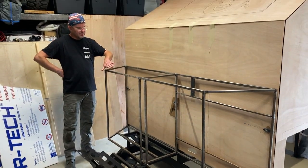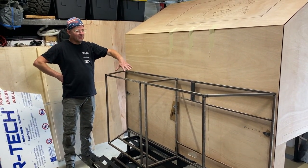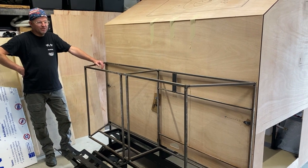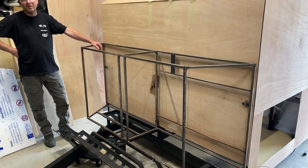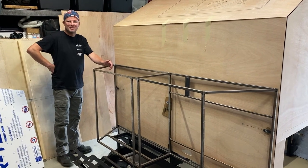We originally designed this to come up another couple of inches and then taper back, so we may do some type of sheet metal tool boxes up on top. That probably won't happen for this trip since we're trying to get going quickly — it may just stay flat for now. My wife is shaking her head, which means she wants to build those.